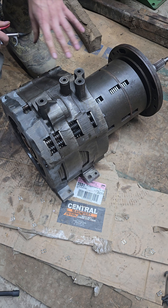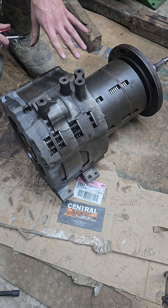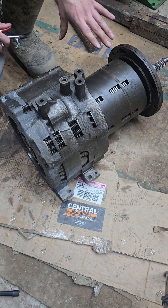When John Deere came out with the power shift transmission, it was an engineering marvel and still amazes me today as an engineer.